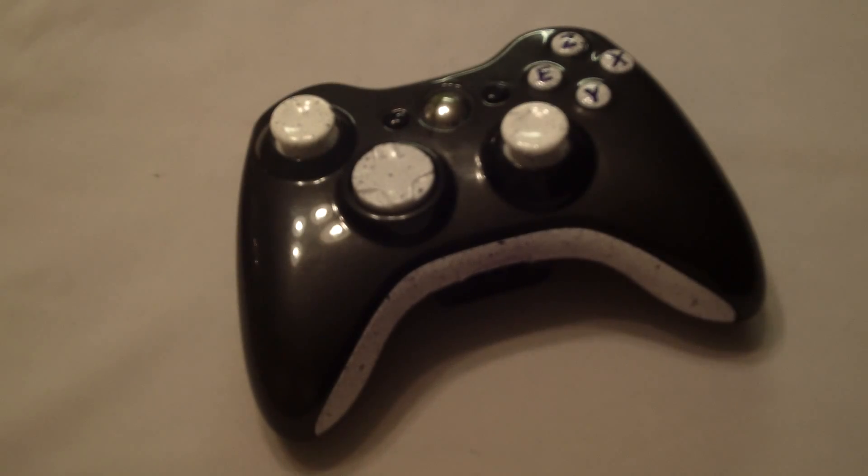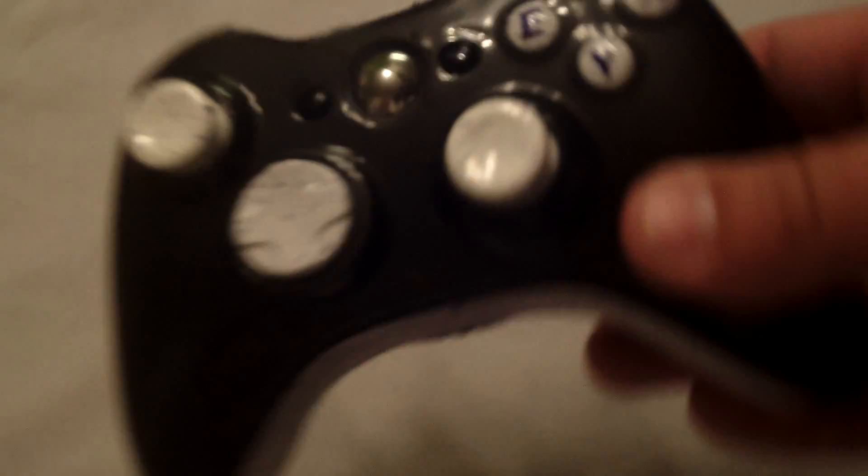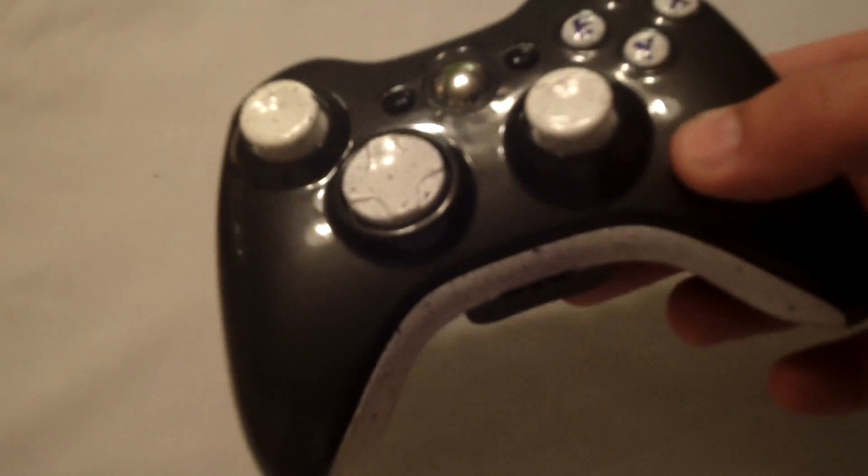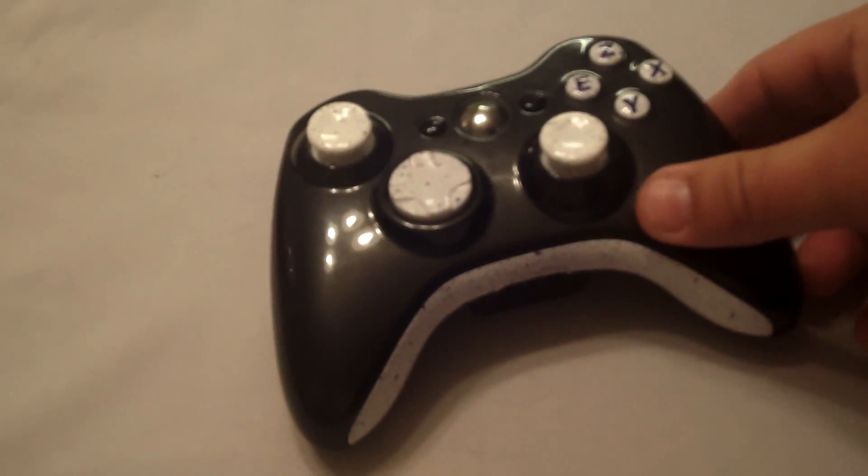One thing I do like are the painted analog sticks because most companies don't do the painted analog sticks — with a little splatter in there, it gives it a nice show.